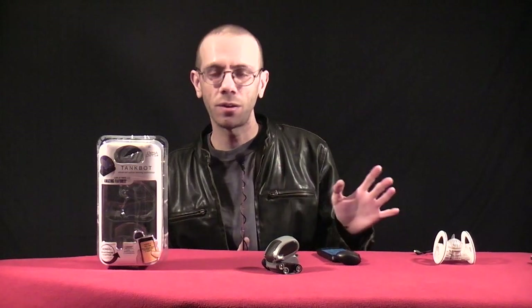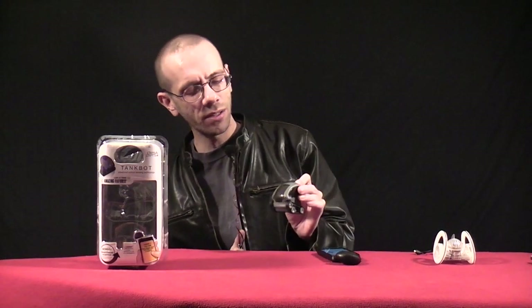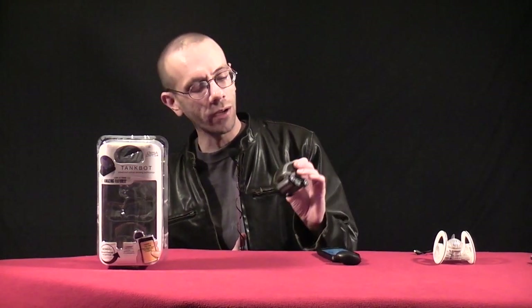Once you turn it on and just set it loose on the floor, that's what the TankBot is all about. It has so much personality and it's so much fun to just watch it whistle around — it sees things, avoids them, and has a lot of fun with them. Let's see if we can give you a little demonstration of how to work it.